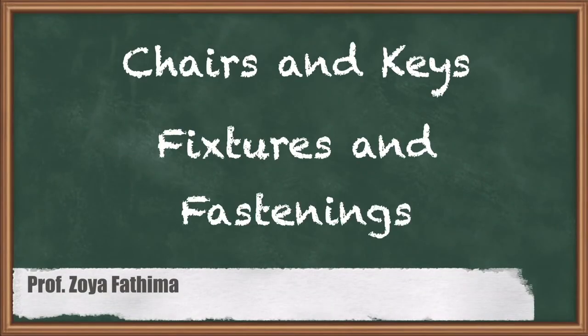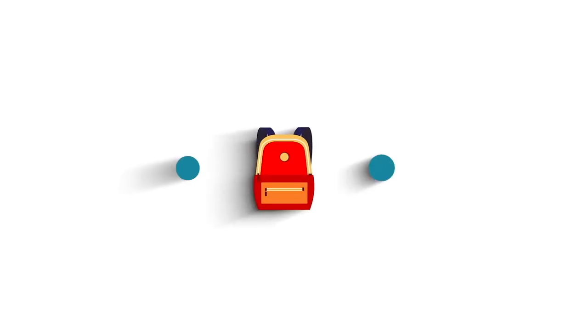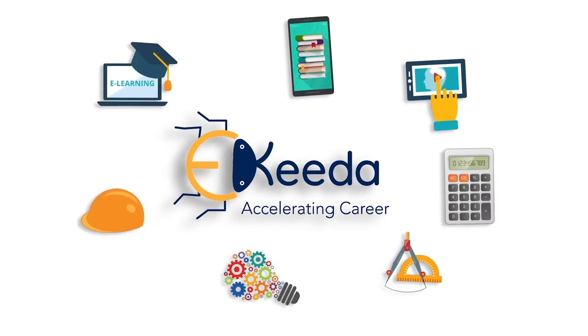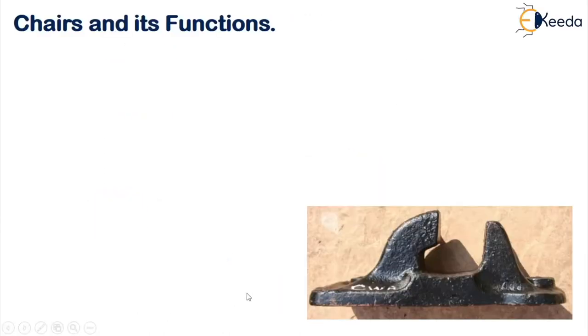Hello students, welcome to the lesson on chairs and keys. In this lesson we'll study about what are chairs, what are keys, what are the functions and what are the different types of keys available, and how we fix these chairs and keys to our tracks.